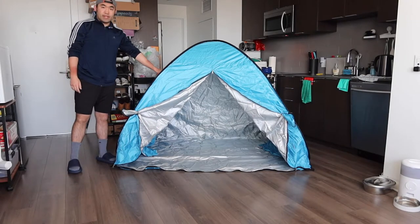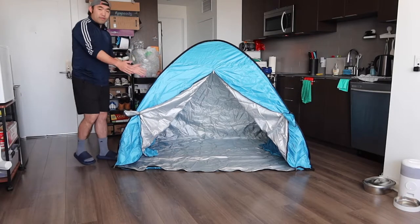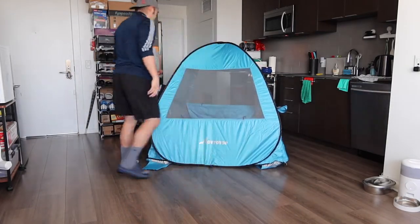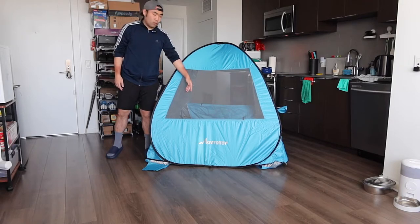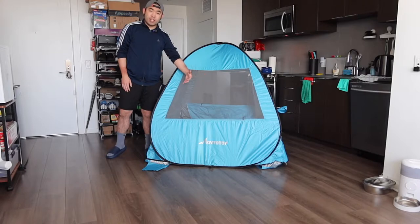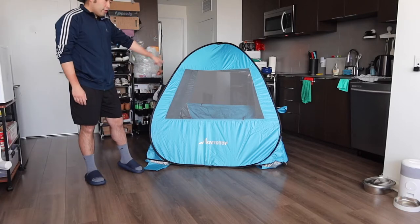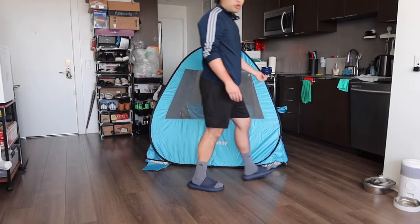The size of the tent is pretty big — there's definitely enough space for two or three people inside. This is what the front looks like. On the side you can see an opening for a window option, and the window has a mesh cover so you get fresh air while keeping bugs out. On the bottom part is the brand logo, and for the window slot they give you the option to zip it up.